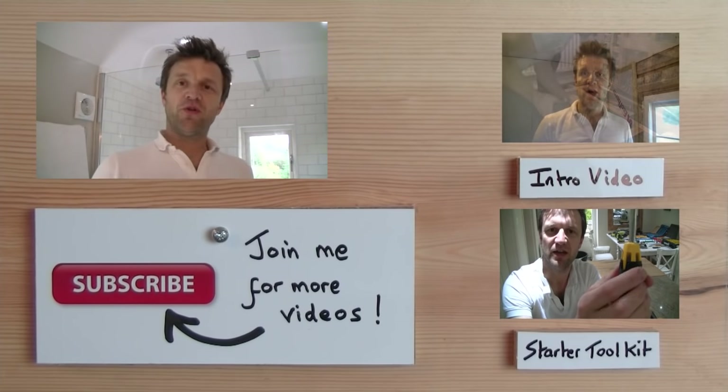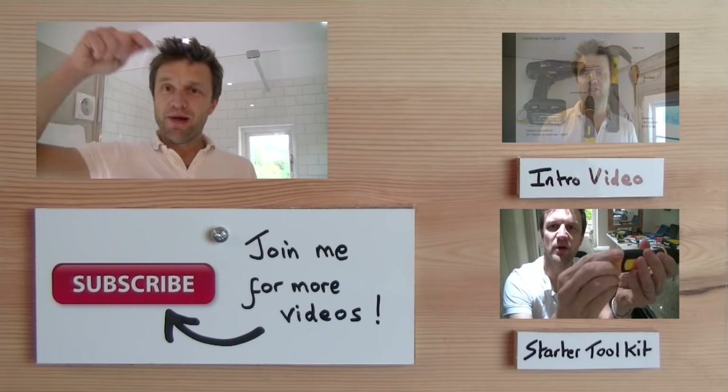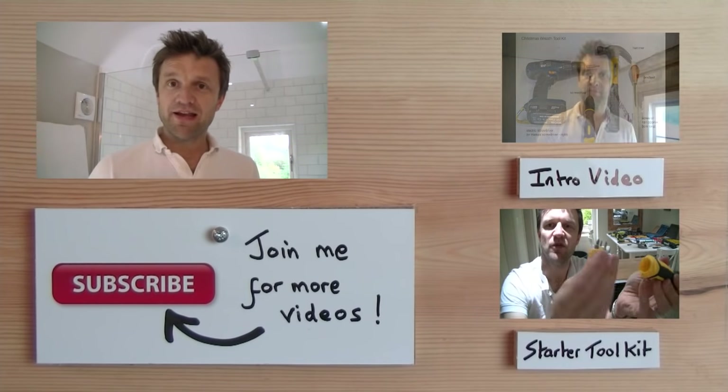I hope you found this vlog useful. Do let me know if you've got any comments, and also please subscribe to my channel by clicking on the link below.